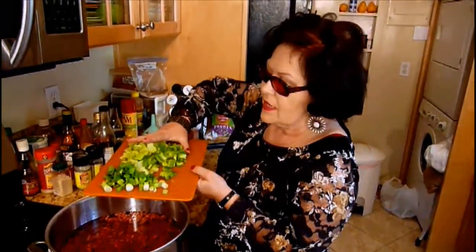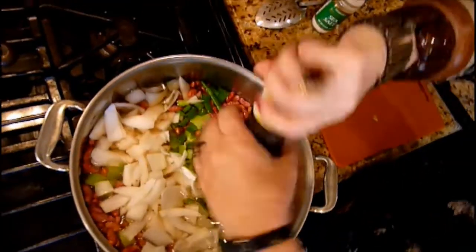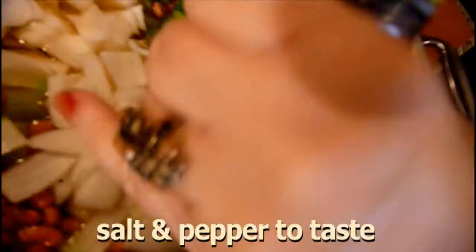Hoping that I don't start crying all my eye makeup off! Now we're going to dump all of this into the pot of beans that's beginning to boil, and we're going to add some salt and pepper. Nice and colorful!